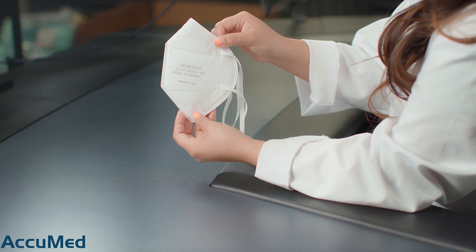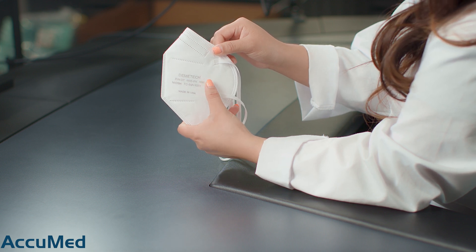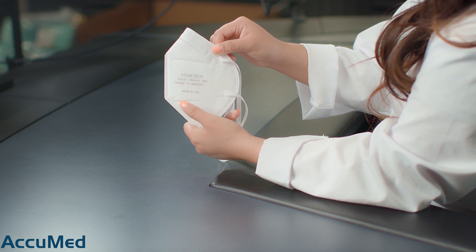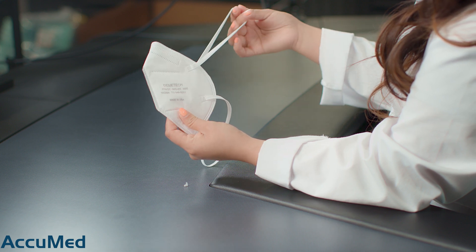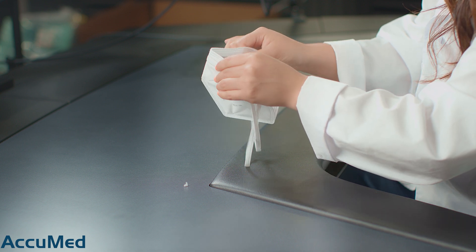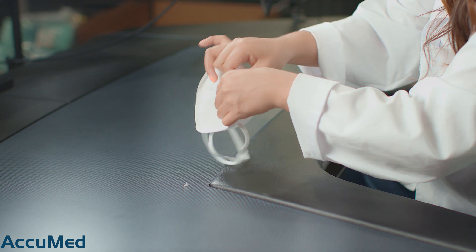I do want to point out that this respirator has all the NIOSH requirements except for the lot number. It comes with the manufacturer name, model, N95 and NIOSH stamp, as well as the TC approval number. These respirators are also made in the US. Looking at the construction quality, these are a little bit on the rough side.